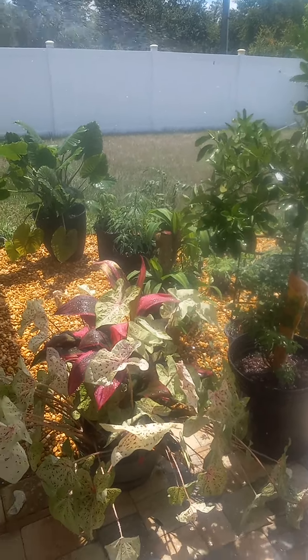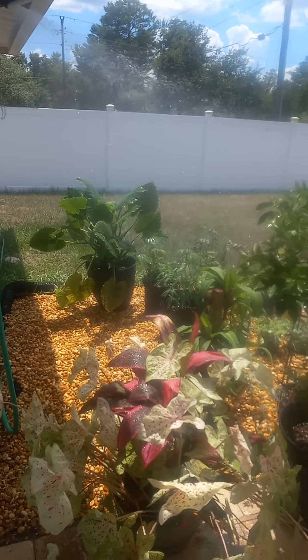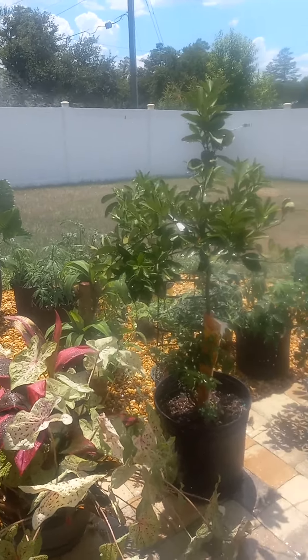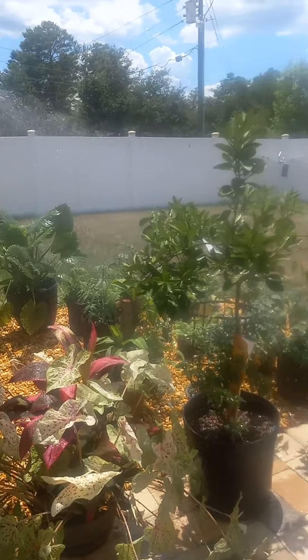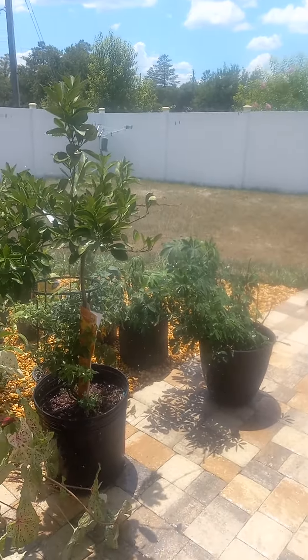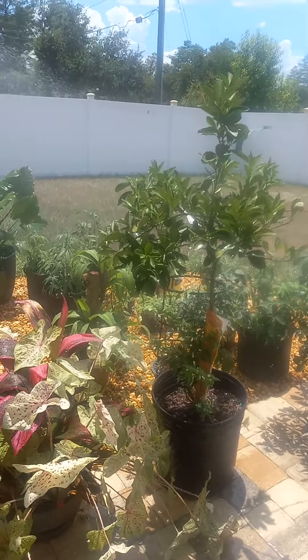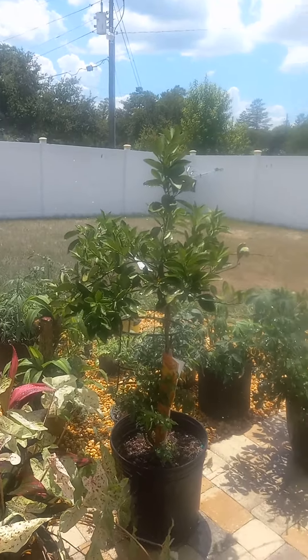Hello, YouTubers. God bless today. I wanted to show you a grower that shows you how to do things, do them properly. Going on vacation, right? You ain't got nobody to water your plant. Well, this master grower has devised a system that you can use that's been around for quite a while.